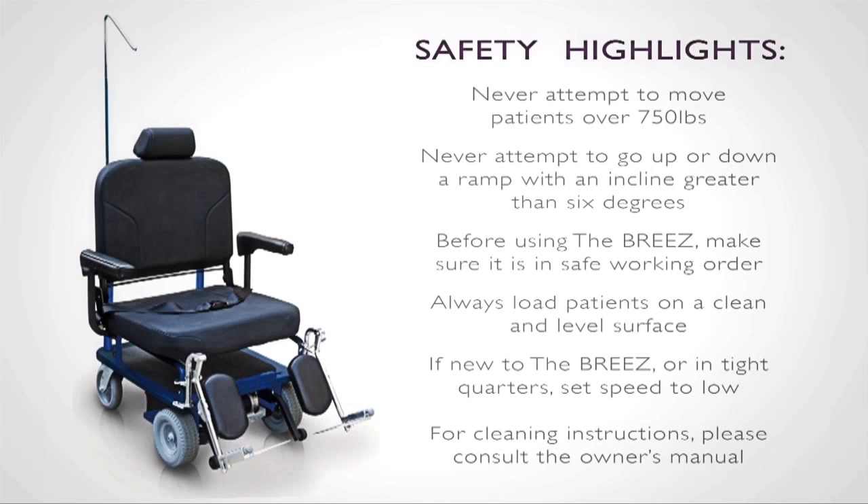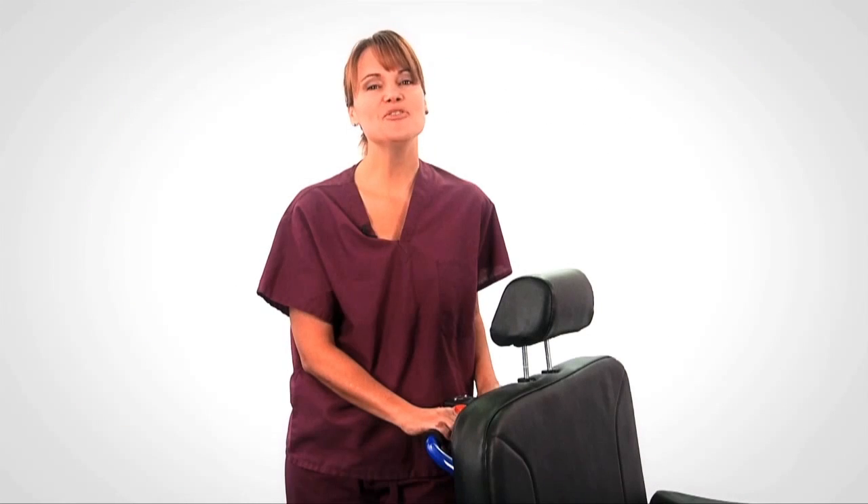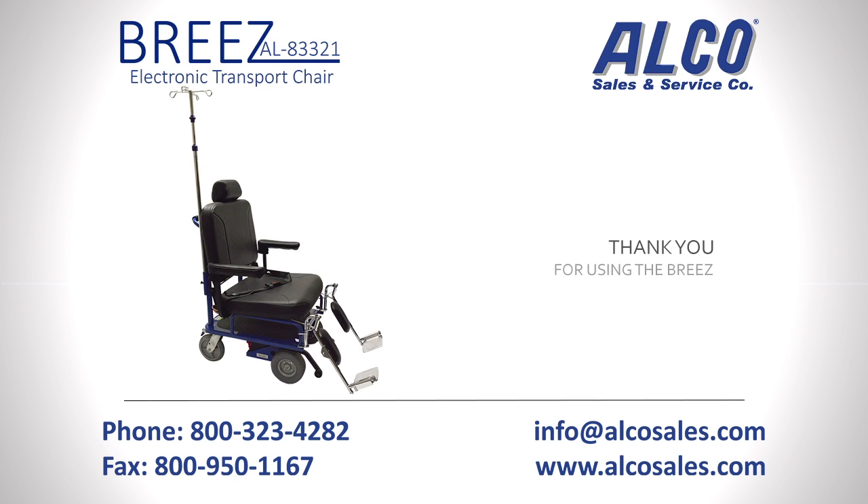And finally, for cleaning instructions, please consult your owner's manual. Thank you for choosing the Breeze. When you safely transport patients with the Breeze, you not only help reduce employee injuries from strain and fatigue, you also help boost employee morale and productivity while improving your ergonomic footprint. Enjoy using the Breeze from ElectroKinetic Technologies, your ergonomic transport solution.